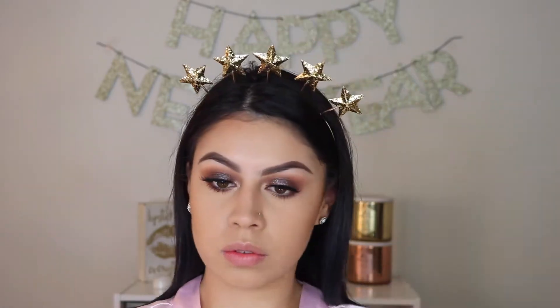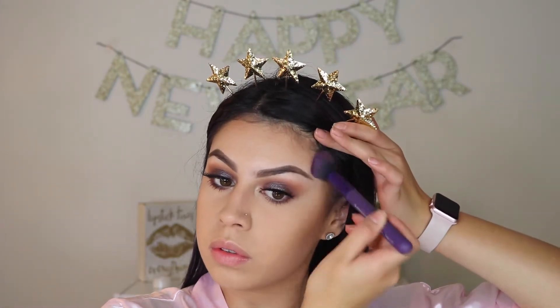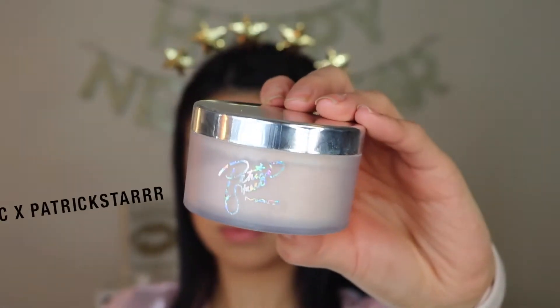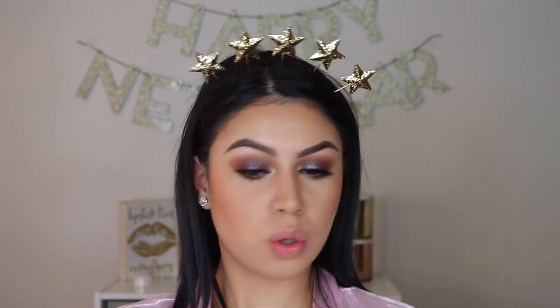Now for bronzer, I'm using Give Me Sun by MAC. I'll have all the brushes and products listed down below. Now for the blush, I'm going in with my MAC Melba blush. And to carve out my cheekbones, I am using the MAC and Patrick Star setting powder, which is oh so amazing — I love it.